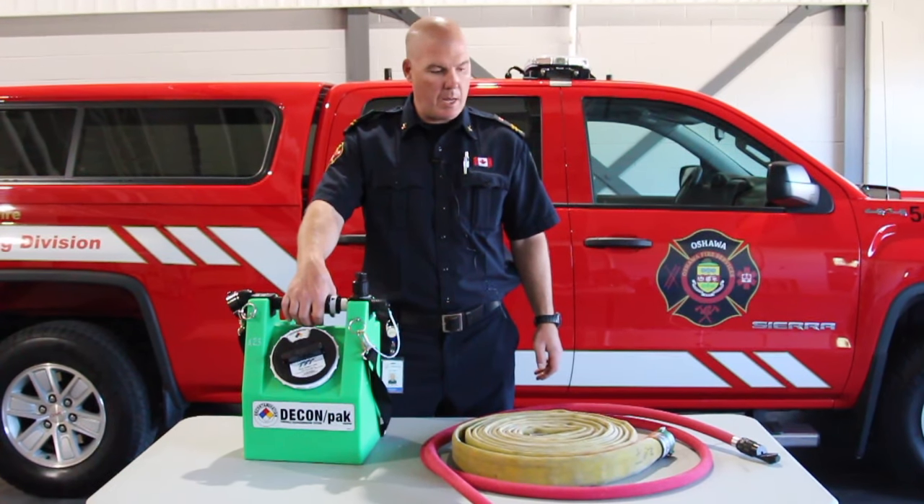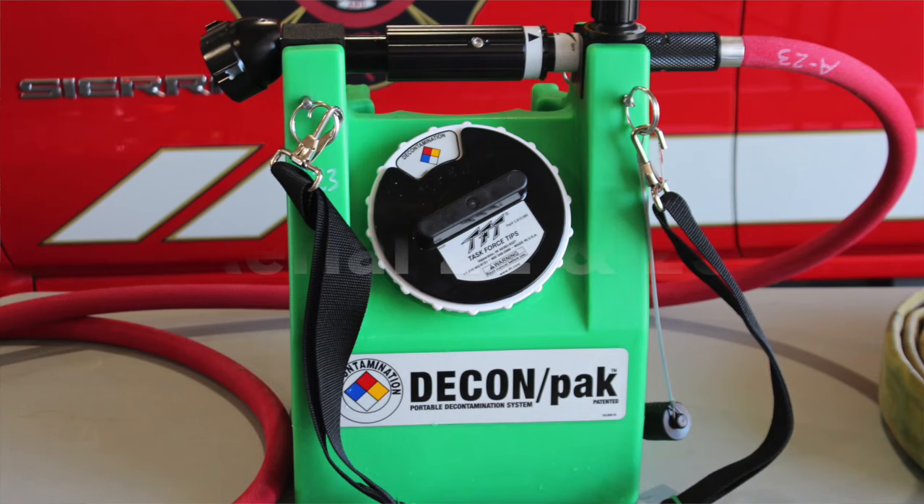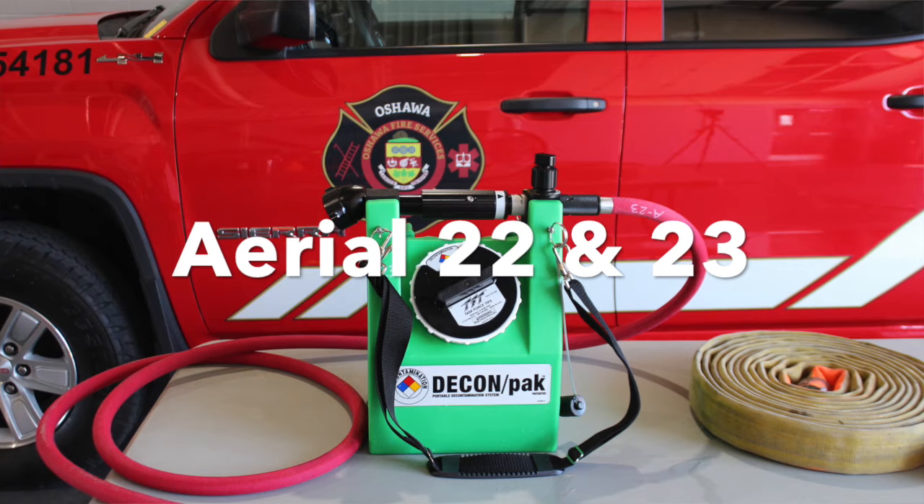Good afternoon. This is a quick introduction to the new TFT decon kit that will be going on Aerial 23 and Aerial 22.